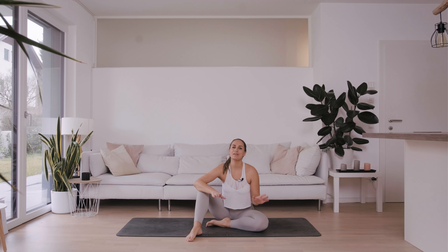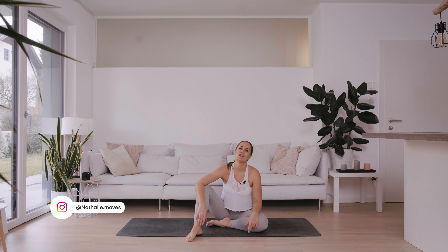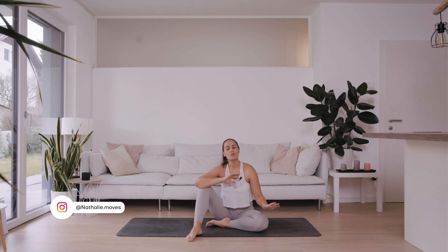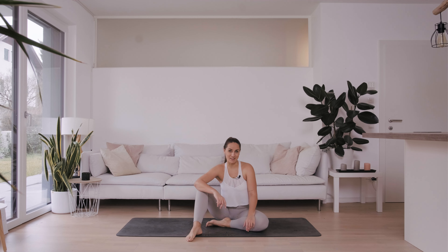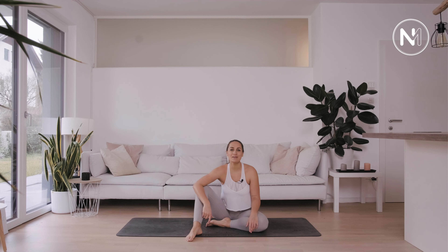Hey yogi, welcome to this 15-minute Power Vinyasa yoga class. We move our whole body, it's gonna be sweaty and challenging, so grab everything you need and I'll meet you right back on your mat. Let's go.